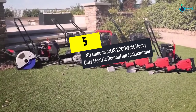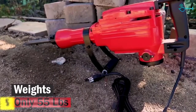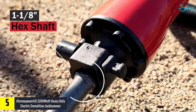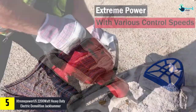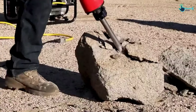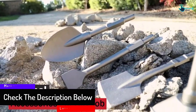Starting at number 5, we have the Xtreme Power US 2200-watt heavy duty electric demolition jackhammer. Designed considering versatility, this equipment from Xtreme Power US is suitable for demolition, chipping, trenching, and creating holes in concrete, block, and brick. Moreover, users can also use it for shifting foundation concrete slab and oil chimney conveniently.